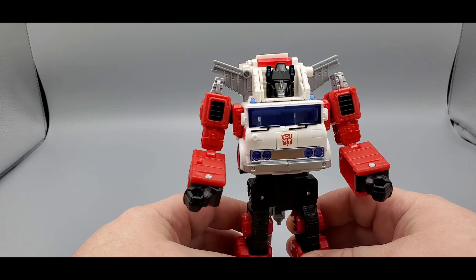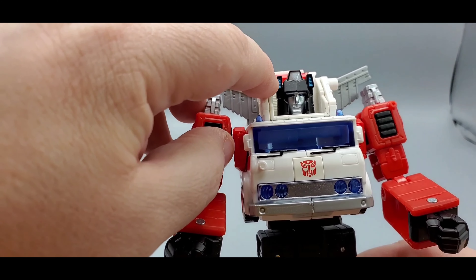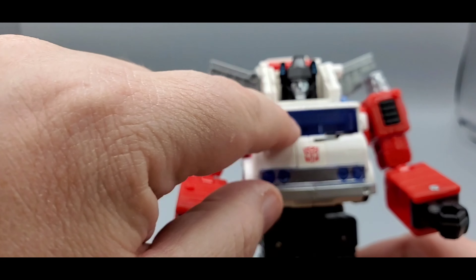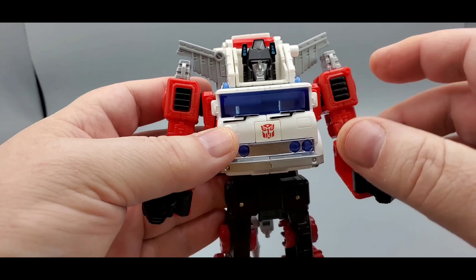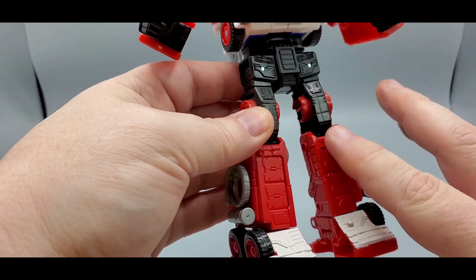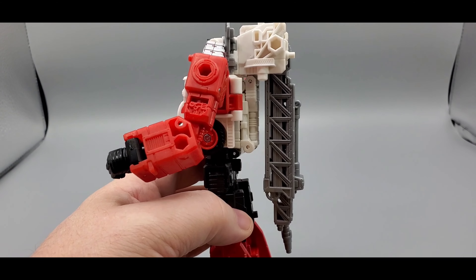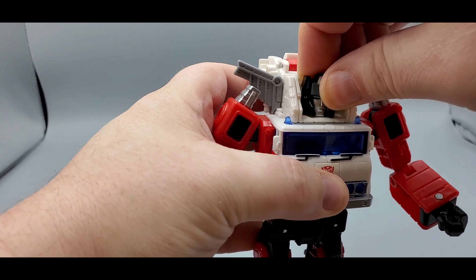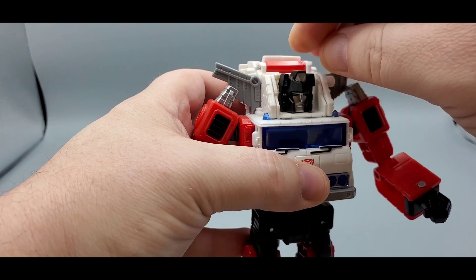Let's take a quick look at Artfire's articulation and sculpt work. There's the head sculpt — very nice, looks like Inferno. Nice silver paint, beautiful blue eyes, some blue paint for the ears, and silver paint for the head crest. I like the translucent blue for the chest lights. You've seen all the paint. Silver paint here, the little wings, and the front of the car forms the chest — nicely painted red. As far as articulation, you get a swivel, but really can't do much with the head because of the little protective box, so just a swivel.